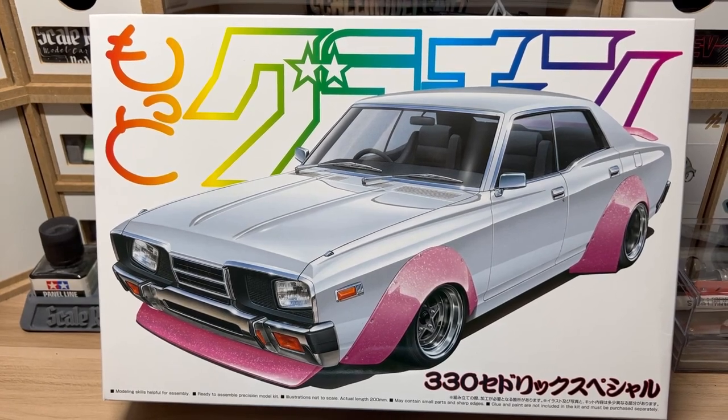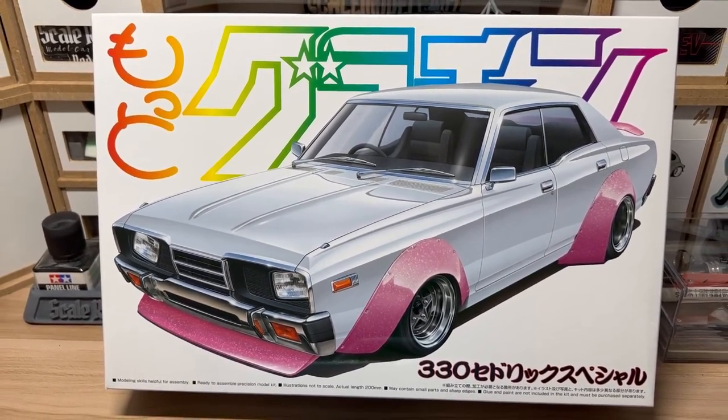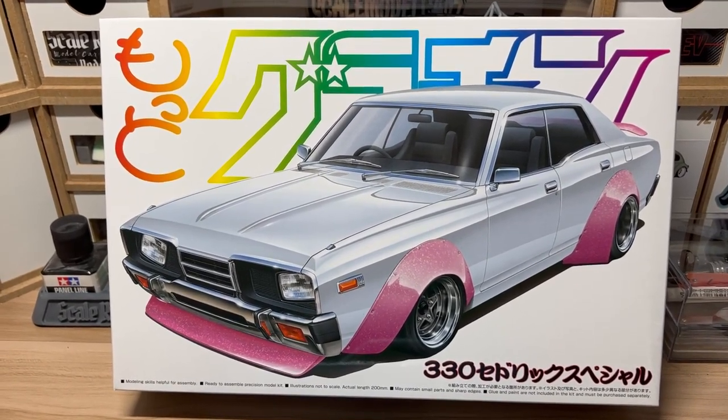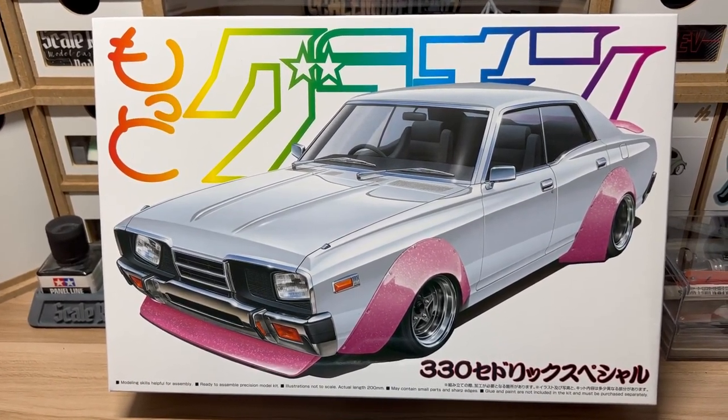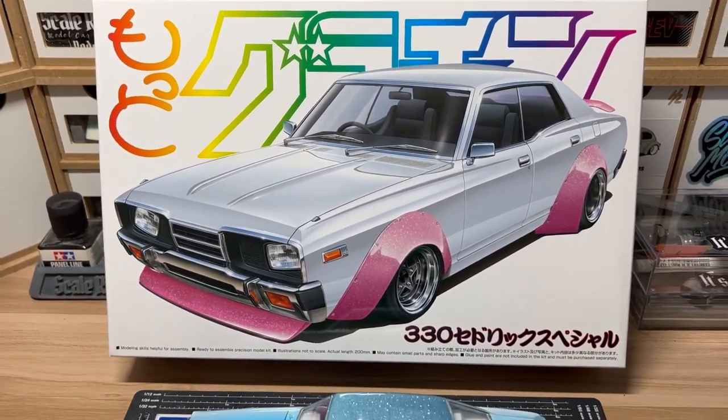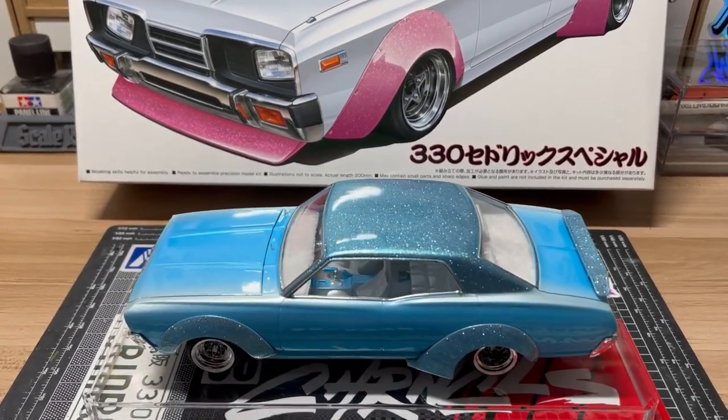This was part of a two-month build-off that was hosted by the Now or Never build-off. This is the model kit that I chose here from Aoshima, a Nissan Cedric. And I'm going to show you guys the outcome of the build right here as you see it.